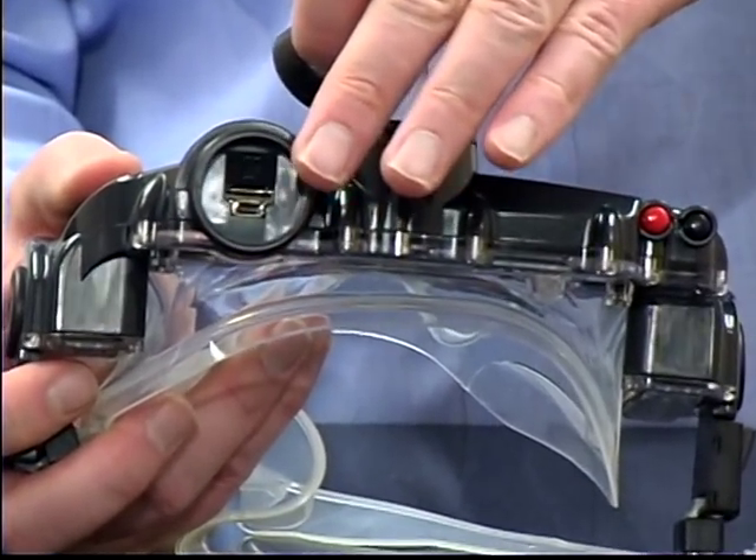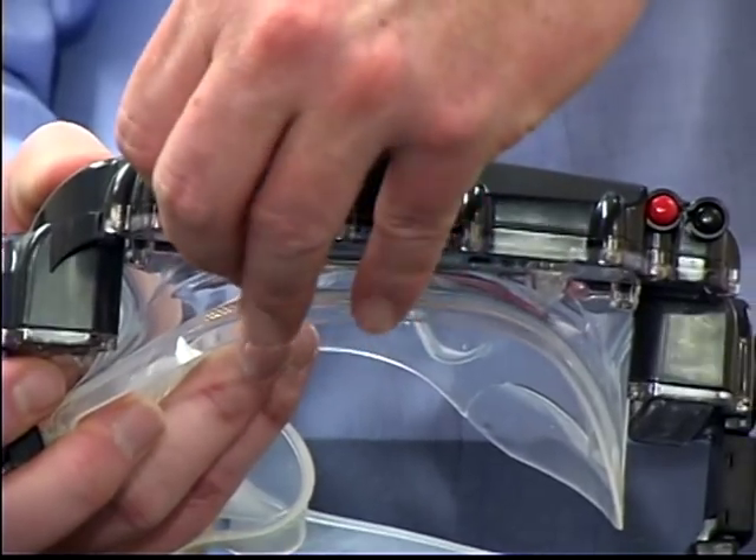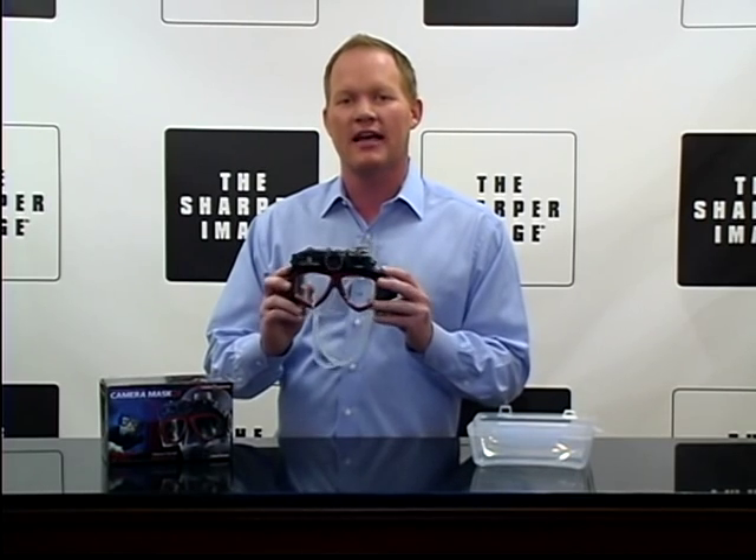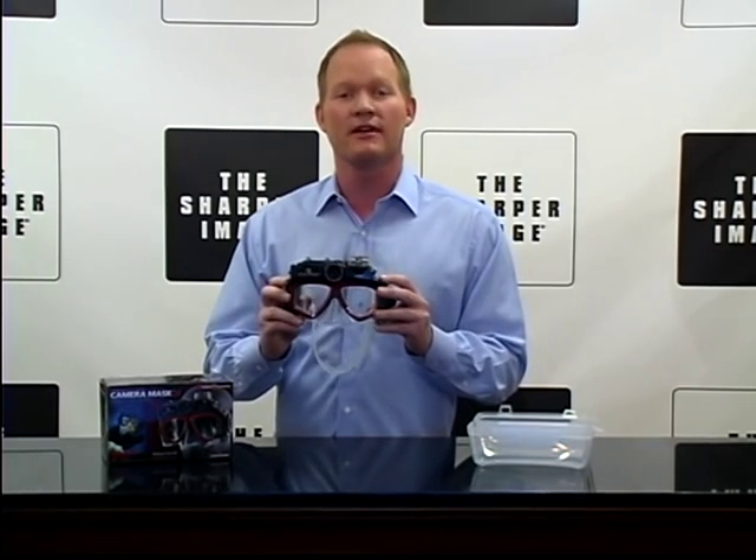So you want to check this out. This is the Underwater Digital Camera Mask — you're going to love this. It's a really cool product and you can find it at SharperImage.com.